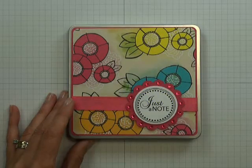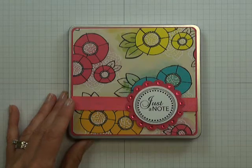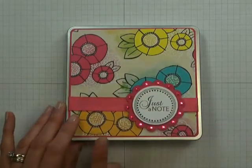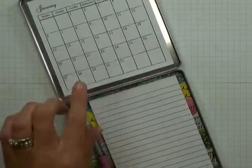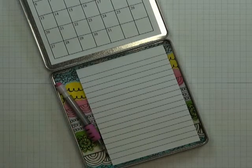Welcome to Paper Crafters Library. In this video I'm going to show you how to create this Just a Note 2013 notepad and calendar tin. We've chosen a very vibrant color palette for our designer paper to enhance the cover of our tin. When you open your tin once it's completed, you will see that it houses a 2013 calendar as well as a notepad where you can jot down your notes with your handy pencil. So let's get started.